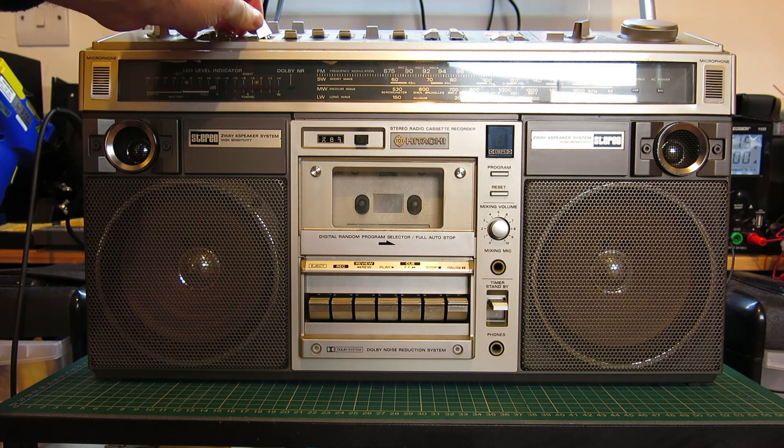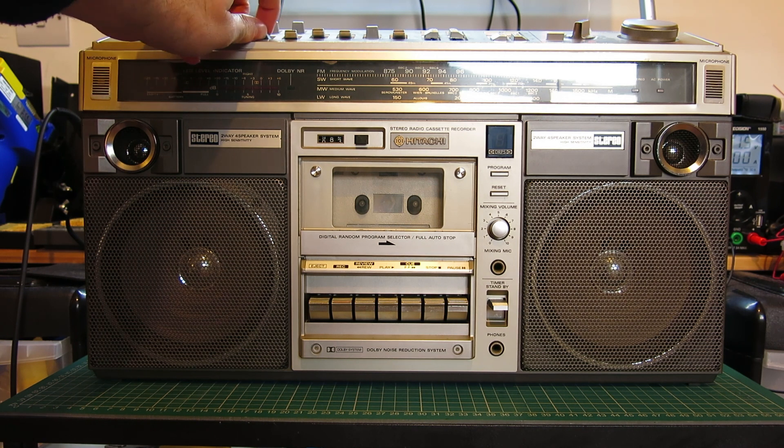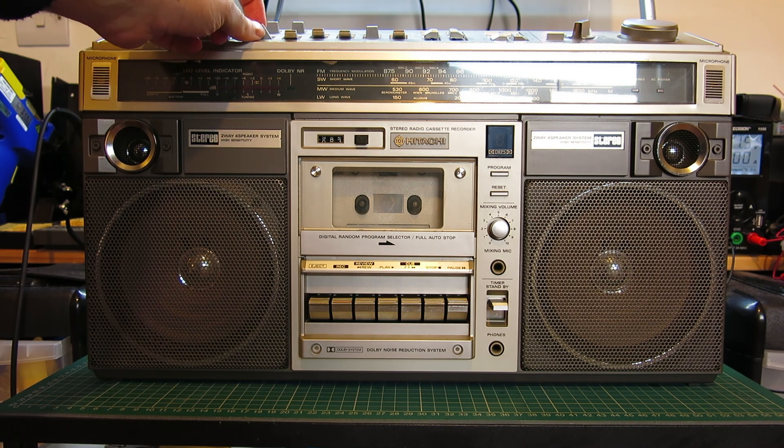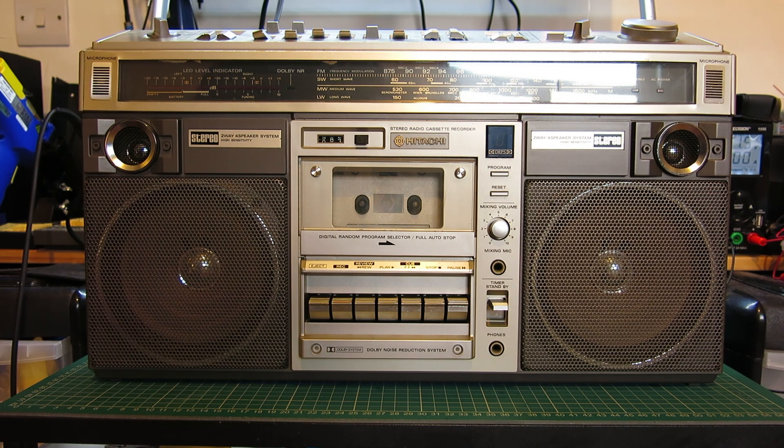Also the record mute switch has snapped at some point and an attempt's been made to glue it, but all that really happened was the glue stuck to the felt and didn't hold the join at all. I've got another unit behind me which is in pretty bad shape overall — a spare parts machine — and the record mute switch on that is fine, so we're going to swap the switches over.